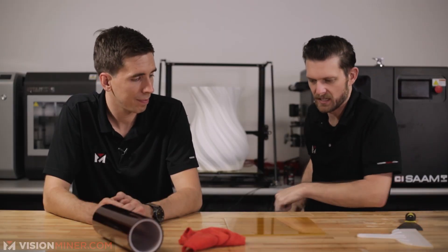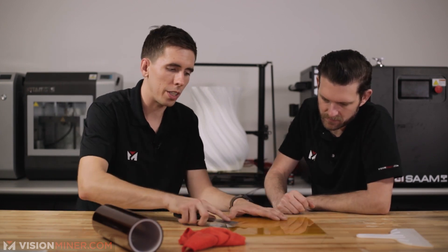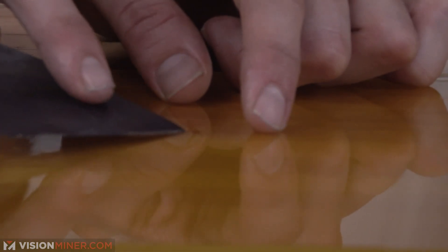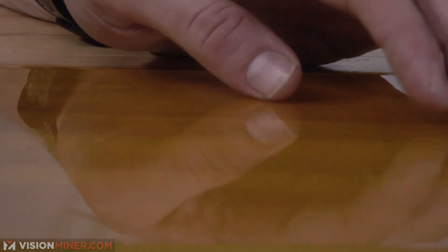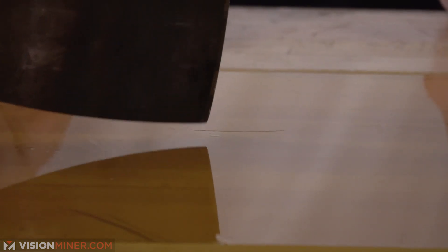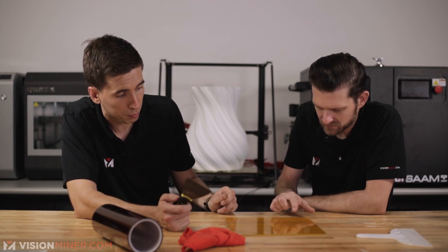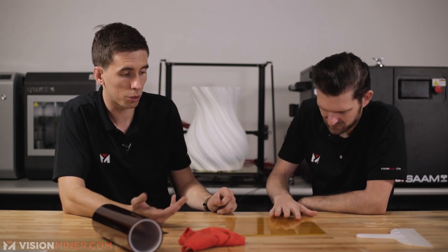Then walk away and let it dry. When you print your first part and use the palette knife to take the part off, it can actually cause a little nick. You can see right here — I nicked it with the palette knife and now we get this little fold. A lot of the time you might be able to put it back down, or it might come off with the part. If it's a really big patch, you can put another piece of Kapton in there or just leave it and print on it.